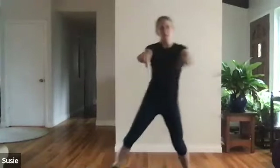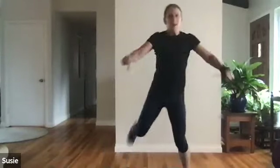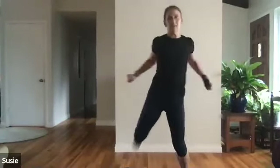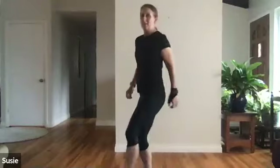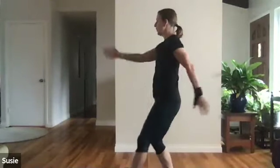Now we're going to really increase the intensity of reach and pull, squeezing those shoulder blades together at the top of the move — heels are still going to your bottom. Four, five, four, three, two, last one. Let's switch to some heel taps, soldier arms.